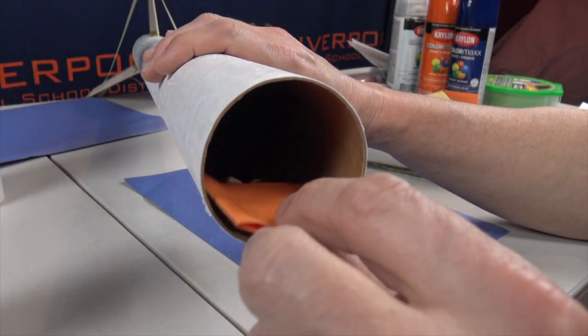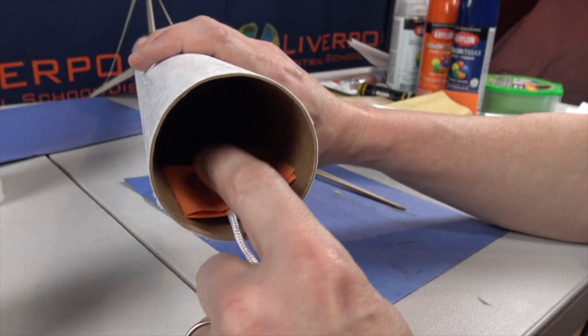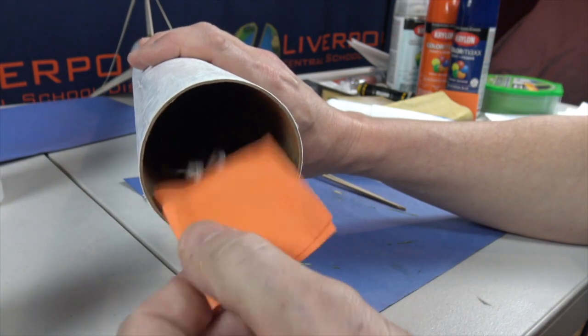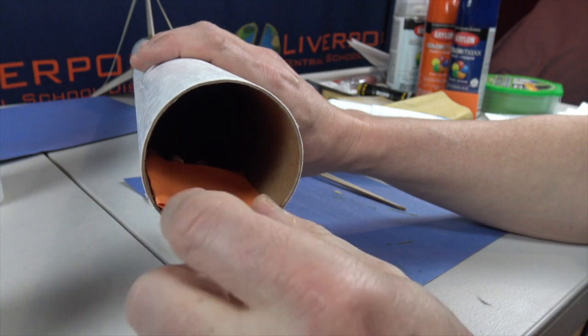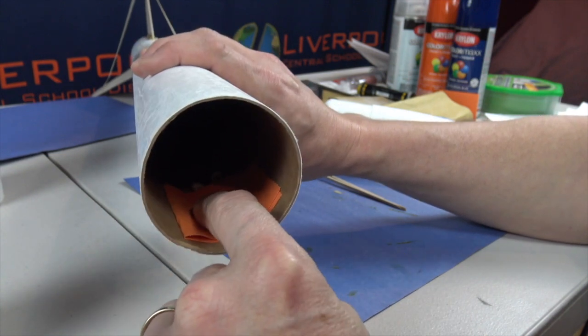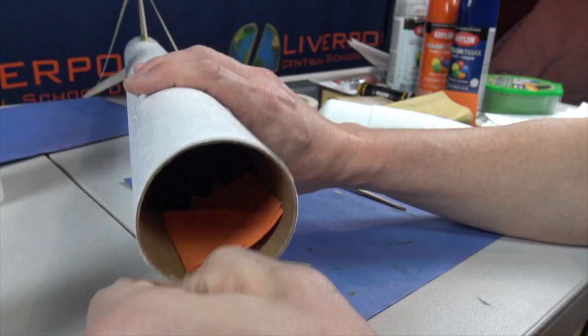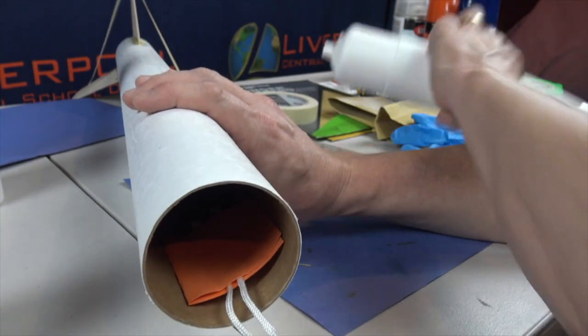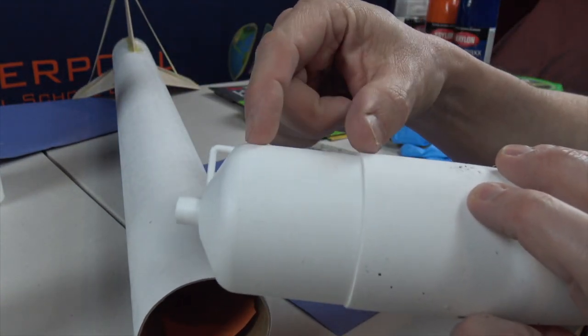So we're going to work and install our shock cord mount into our body tube. I've seen students make a mistake where they actually take the mount, they just glue it — or we're going to epoxy it in — and they just pop it right in the top of their body tube, and that's a big mistake. You can see here, this is our nose cone.